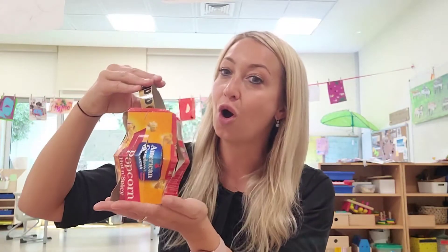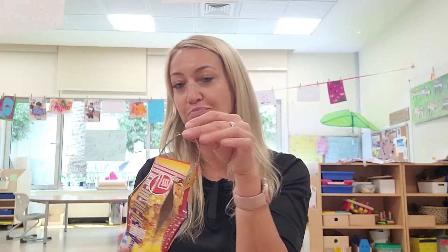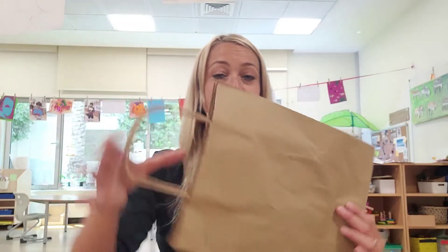We are going to make lanterns for decoration for the holy month of Ramadan. And we can make it from a box, from a popcorn box, or from a tea box, or from a paper bag.